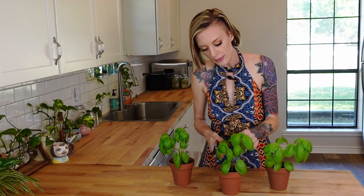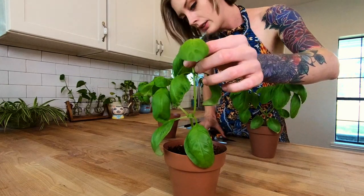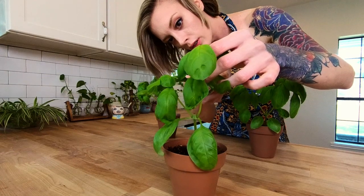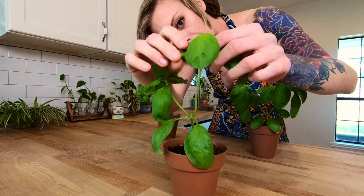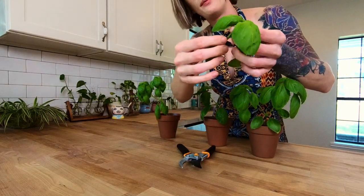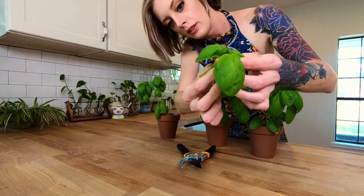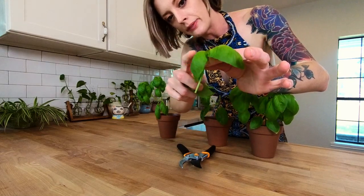I'm going to take my basil plant. You're going to cut just below these leaf nodes here and you don't want it to be too tall. So that's pretty good — I like that height. And now what you're going to do is remove that set of leaves so that way you just have that nice little stem and a few leaves up top.